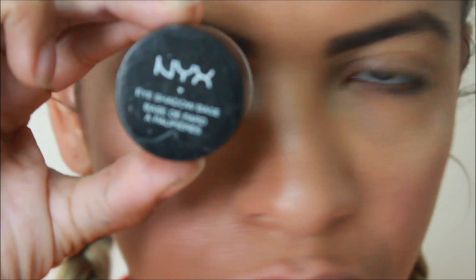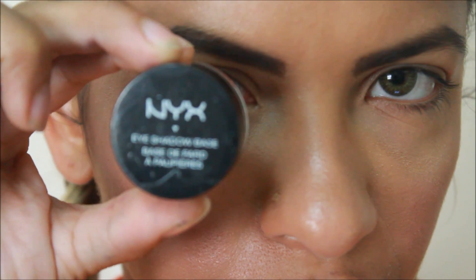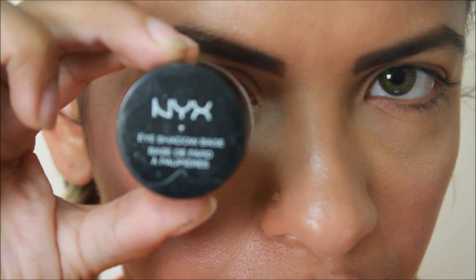Hi guys! I did an oil spill style lip tutorial last week, so I figured why stop there — why not do an eye tutorial again using just two products for the main eye look, three including the mascara. Real simple and easy. If you want to see how I got it, just stay tuned.